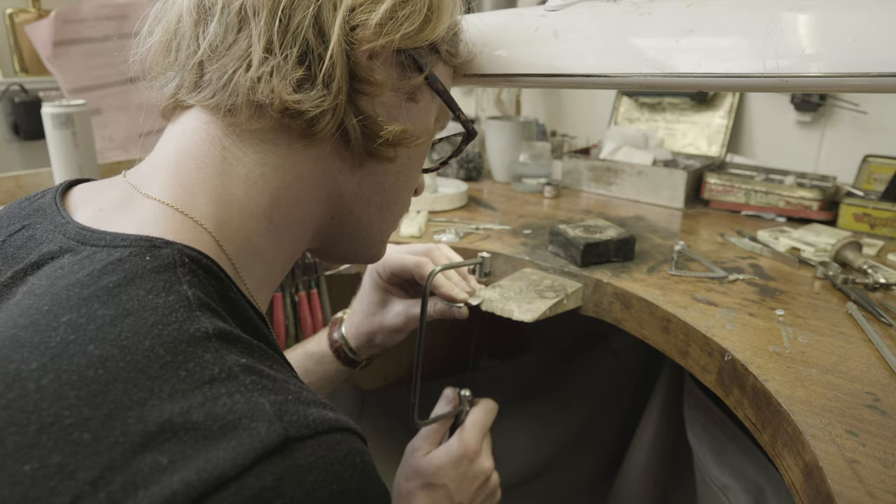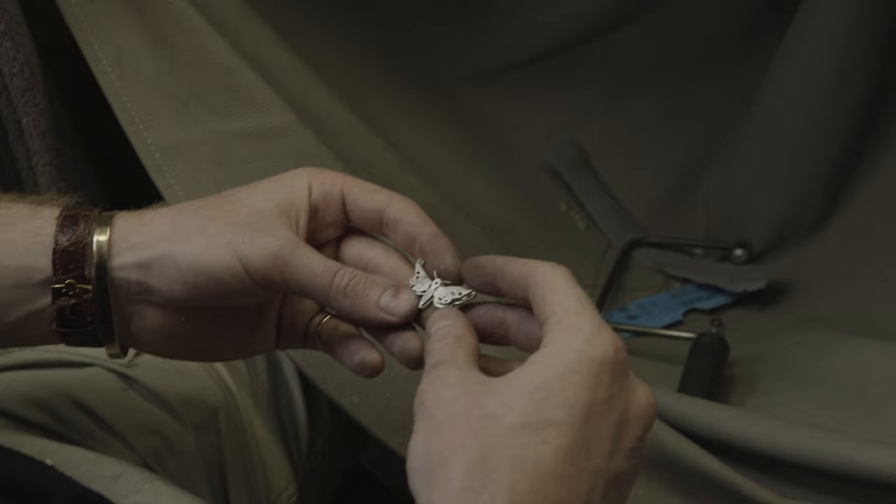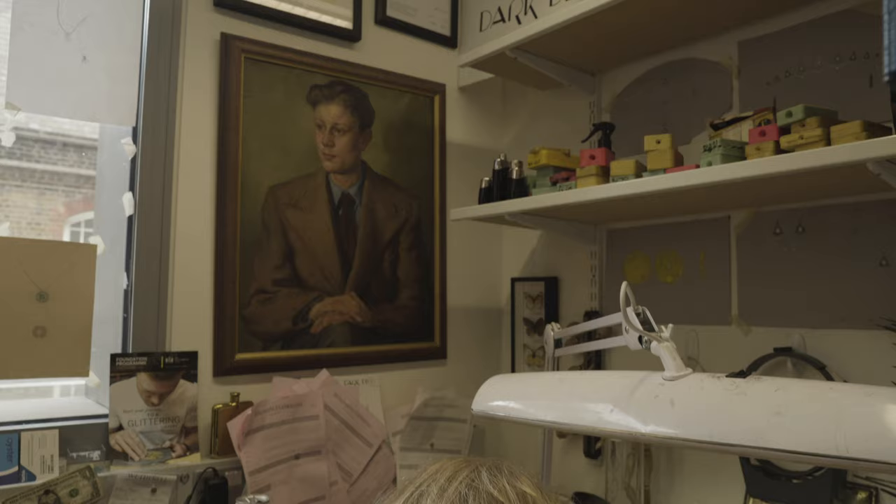Everything's handmade. Silver polishes really highly. It's quite easy to work with and quite light. If you were going to use platinum and other metals, it would be quite heavy, and it might weigh down whoever's wearing it.